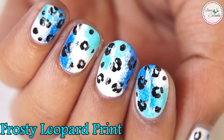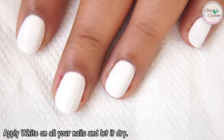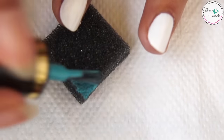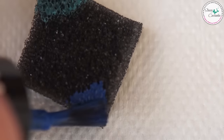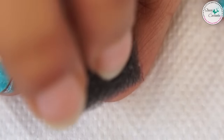The first design is leopard print. Start off with a base coat and paint your nails white. Then take a piece of sponge and apply light blue on the sponge and dab it on your nails. Then apply dark blue nail polish on the sponge and dab it on the nails as shown.